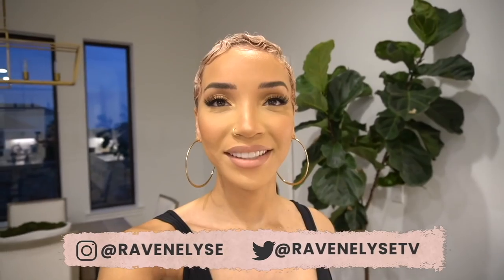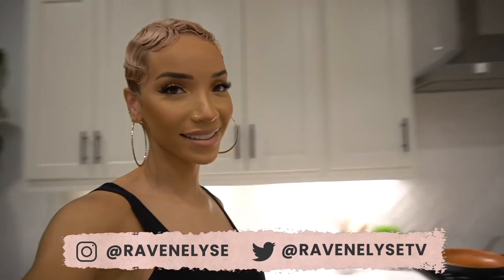Hey guys, what's up? It's Raven. Today we have some very special guests in the house. It's your boy Rel, which you guys have seen in two different ways — as Mr. Professional Photographer, but also as the turn-up friend. And then we also have Miss Sadie Sincerely. This is a full circle moment because we met through YouTube, through one of my videos.